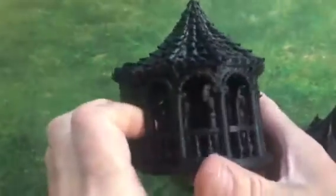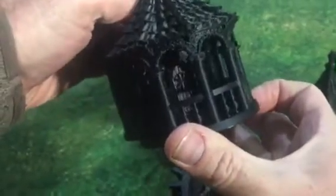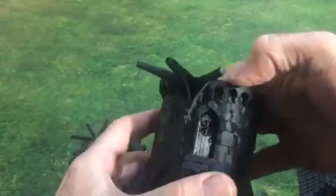So this one can open and close — you can't see it too clearly there, but there it is. That one can open and close, and the bottom one can open and close as well.